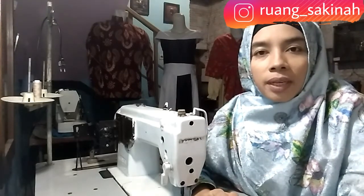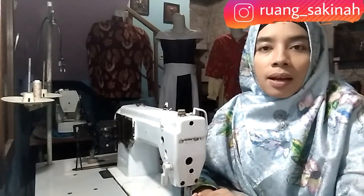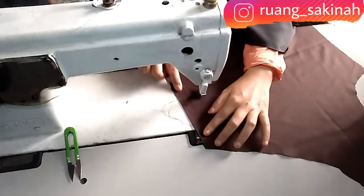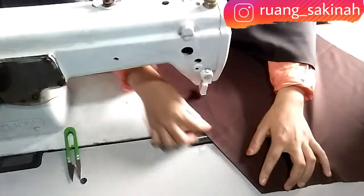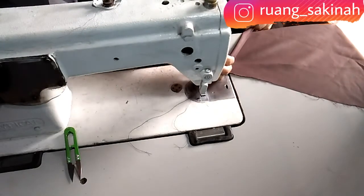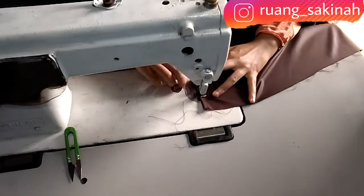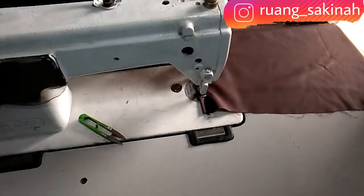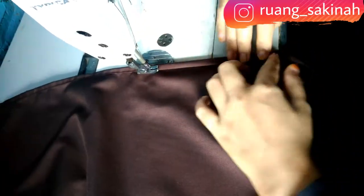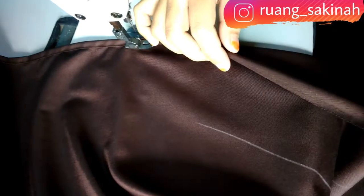Kita mulai dari badan depan bagian kanan. Bagian depan ini kampunya 2 cm, kampunya nanti akan kita lipat 2 kali 1 cm. Lalu kita jahit. Teman-teman dibiasakan ya, kalau menjahit sisa-sisa benangnya langsung dipotong, sehingga nanti hasil jahitannya bisa rapi.